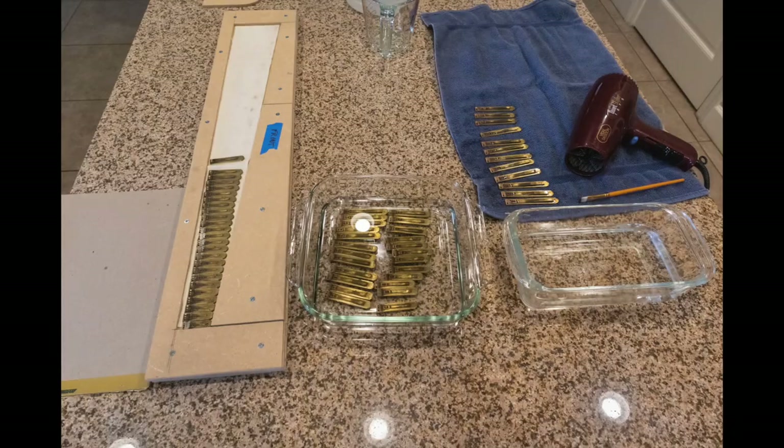Now it's time to clean the reeds. I use a dilute solution of vinegar and water. After about 30 seconds, I rinse them off and use a very fine brush to brush the dirt away. Always brush away from the fixed part of the reed toward the loose end. Then I put it on a towel, gently dry it, and use a hair dryer to get the excess water off.